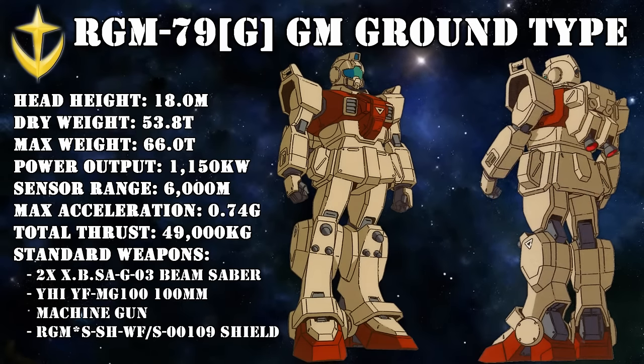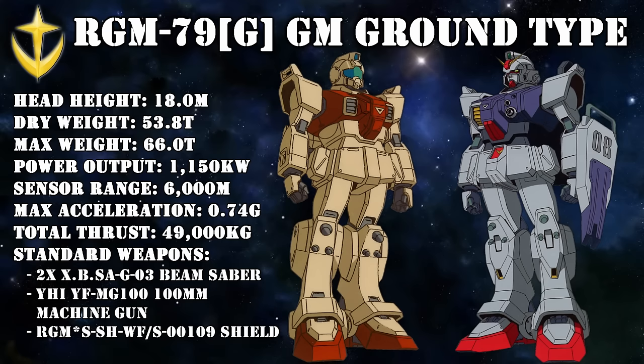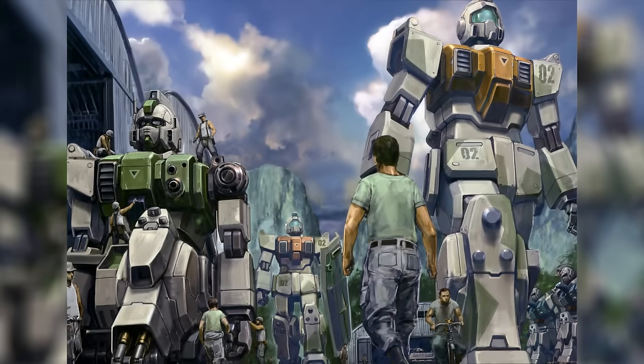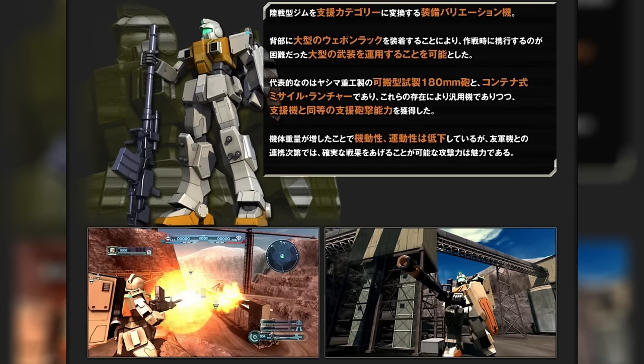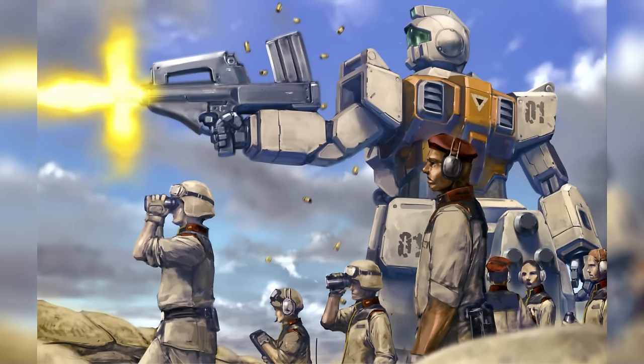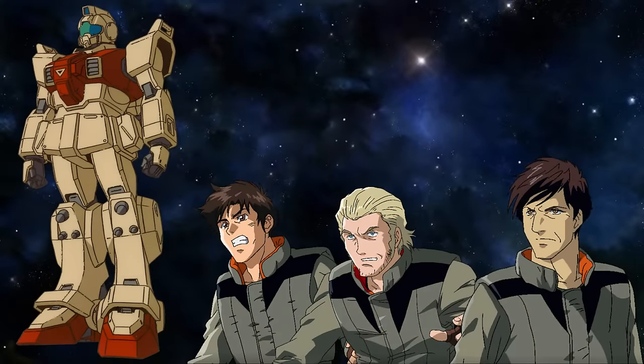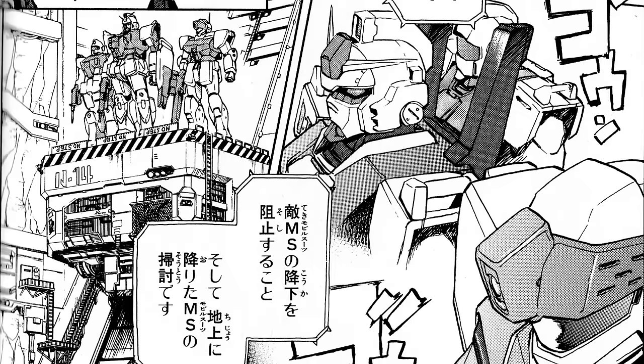The Jim Ground Type was modeled after the Gundam Ground Type and would be extremely important for the Federation. Along with the Gundams, these units would be stationed at the most important fronts, where they would not only score important victories but also provided the Federation with much needed information for future mobile suits and combat strategies. One such team was Delta Team, consisting of Matt Healy, Anish Lothman, and Larry Radley. They would book great results and kept using the Jim Ground Type even after the introduction of the Standard Jim, because even though the Standard Jim was more versatile, the Jim Ground Type was more powerful.